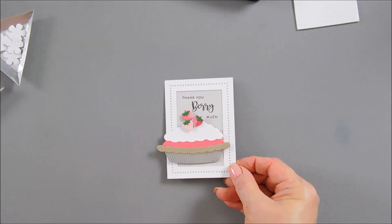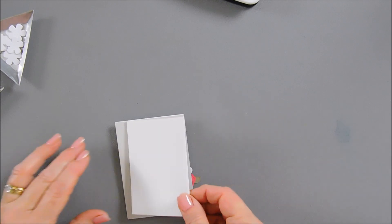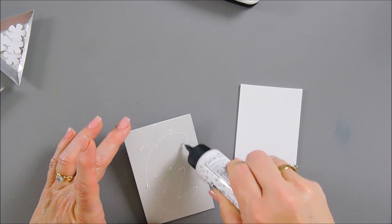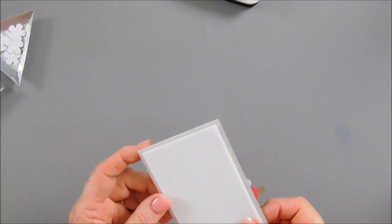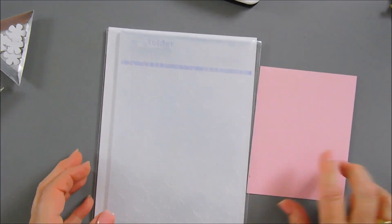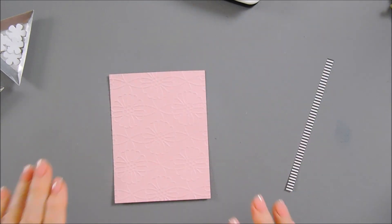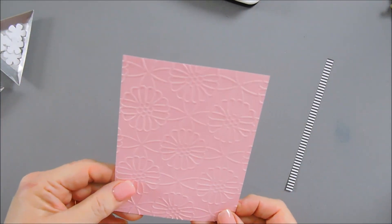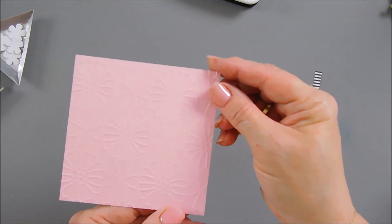It looks delicious. After we have this done, I have a piece of pop-up foam adhesive. I'm going to use my glue and add some behind my panel. In the meantime, we're going to work on our background. I have a card front panel - four and a quarter by five and a half inches. I'm going to take my embossing folder of the month - this is the Sketched Floral - I love this. I'm going to emboss the entire card front panel with my Pink Sand and run this through my die cut machine. After we have this embossed, you can see how pretty this is. I'm going to take about an inch and a quarter off the bottom.